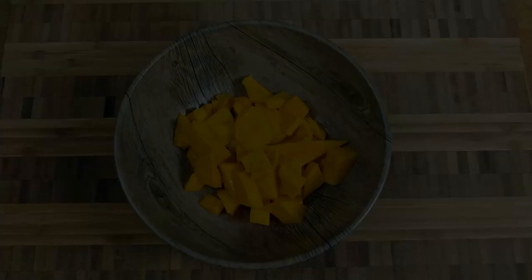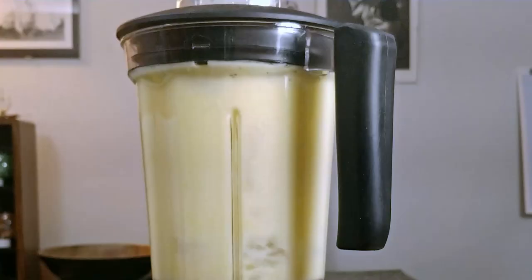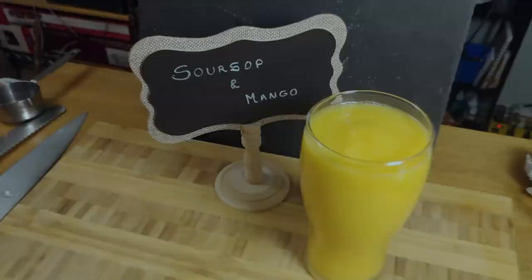For the second smoothie, we will be mixing soursop, mango, and a dash of cinnamon for the final touch. In the blender, add the soursop pulp, mango, ice, honey, and a dash of cinnamon. Pause a couple of times then blend until smooth. Adjust the consistency with a bit more water if needed and ice to your liking.